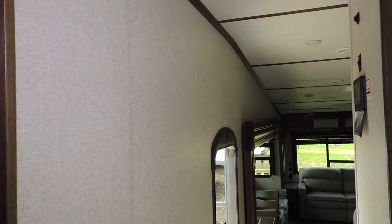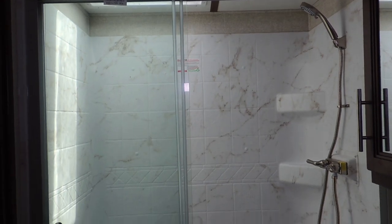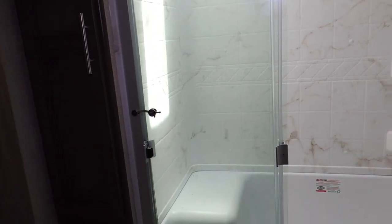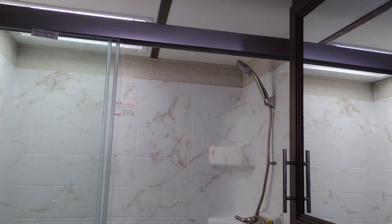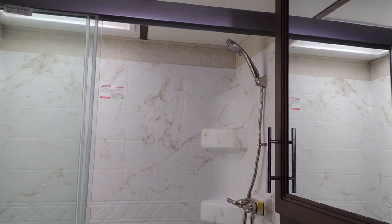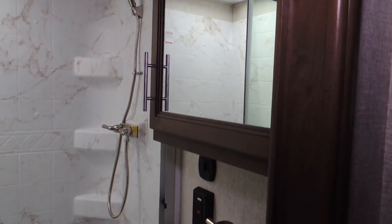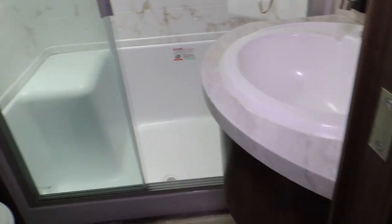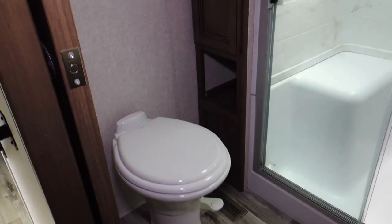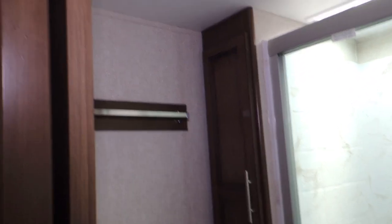Coming right out of the master suite to the right is the bathroom with a stand-up shower with a seat, a pull-off showerhead, and shelves — very nicely done. You've got a mirror medicine cabinet, LED lighting, a vanity sink with lower storage, a step-flush toilet, and a little closet for towels along with a towel bar.